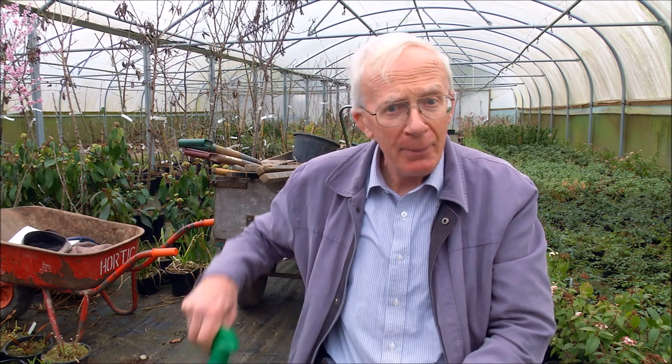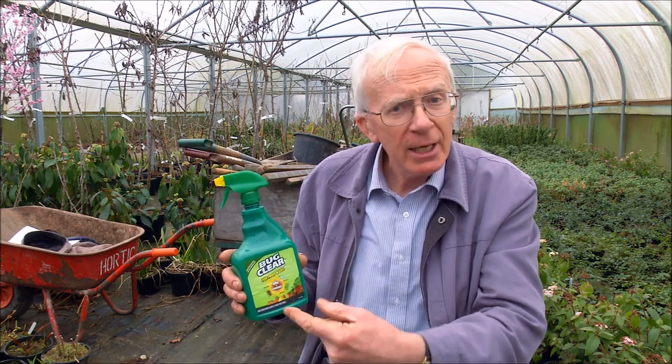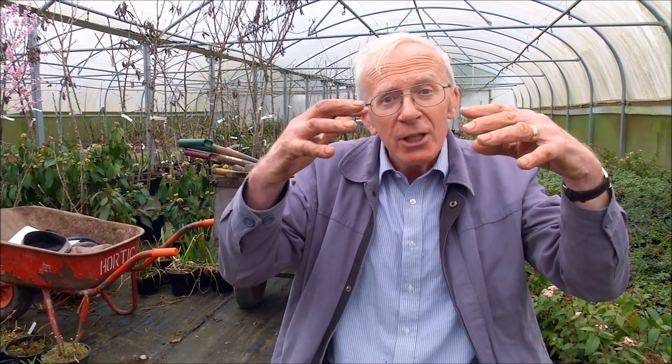So if you're going to use a pesticide then you will need to repeat it in order to catch the future generations which are turning into adults. But of course you can get the hoover out, shake the plants, let the whitefly flutter up and then hoover them up.